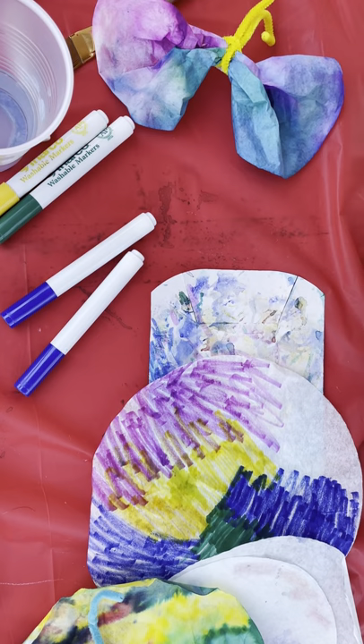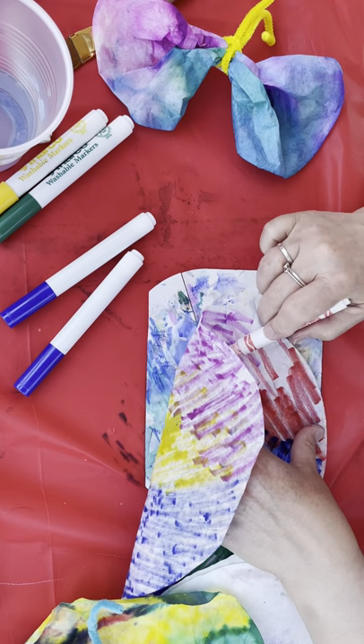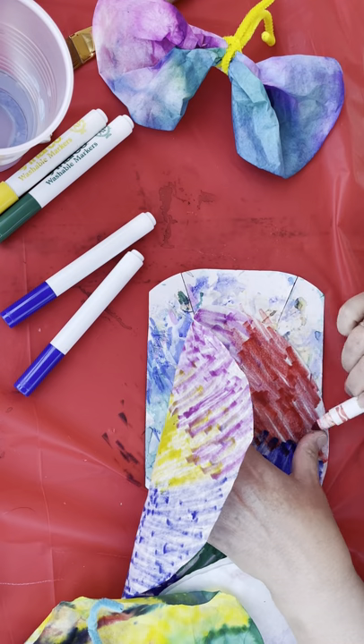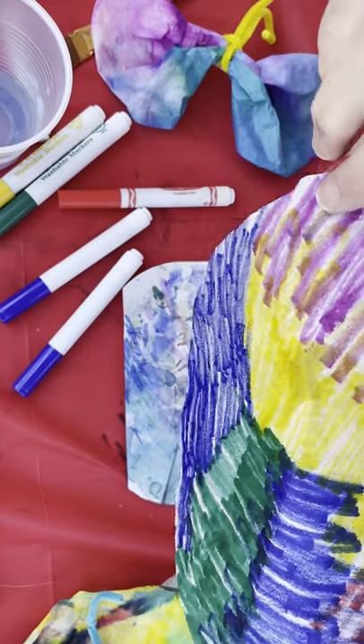Let's add some red. It doesn't take long and you've got your whole coffee filter covered. These are actually the bigger coffee filters.